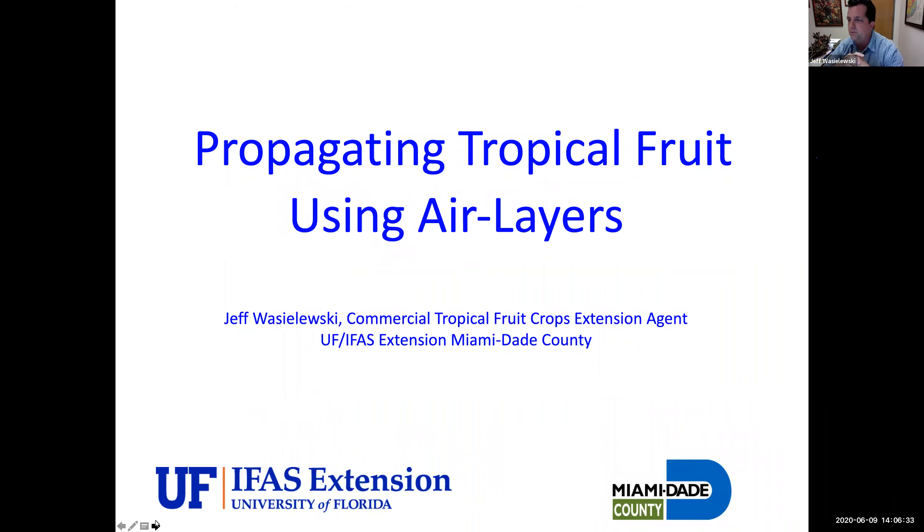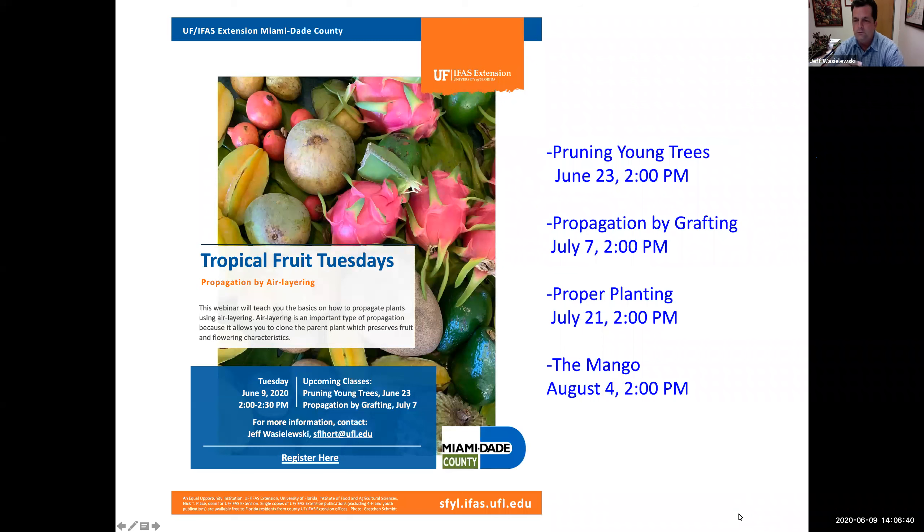Please make sure that you stay on mute so that we don't get interrupted. Welcome to the first edition of Tropical Fruit Tuesdays. Today we're going to talk about air layering. We have some upcoming classes — this is probably going to be every other Tuesday. We're going to talk about pruning young trees June 23rd, propagation by grafting July 7th, proper planting July 21st, and the mango August 4th. I'll send out information on how to register shortly after this.